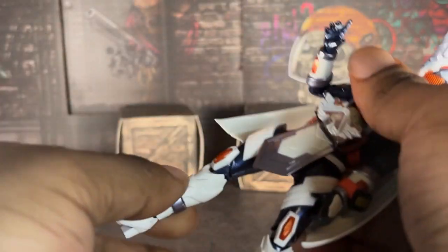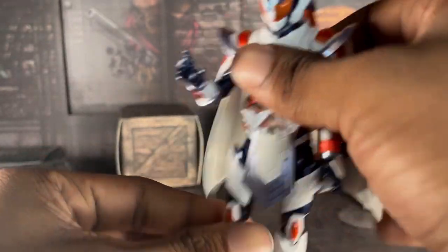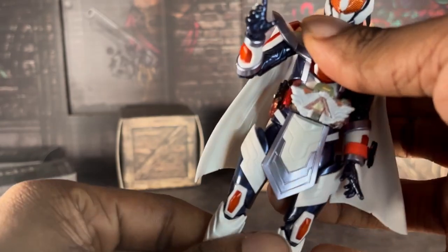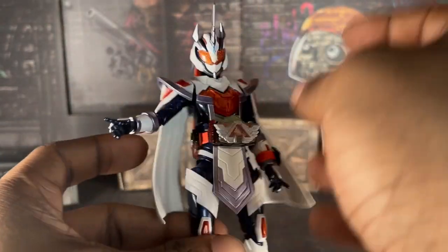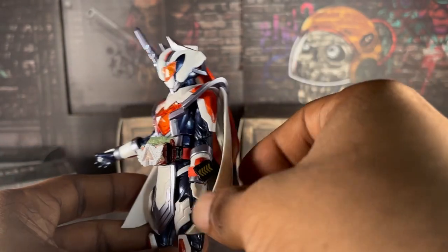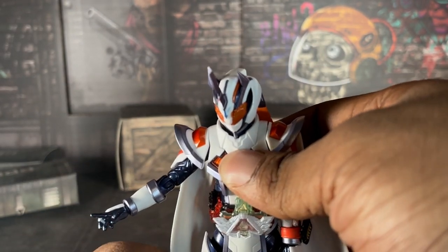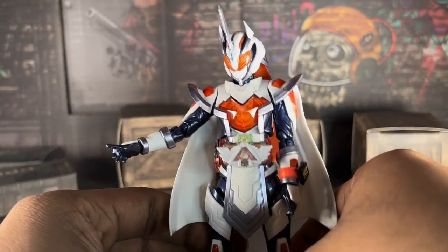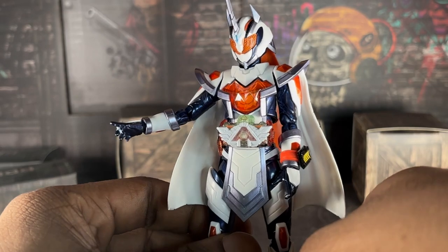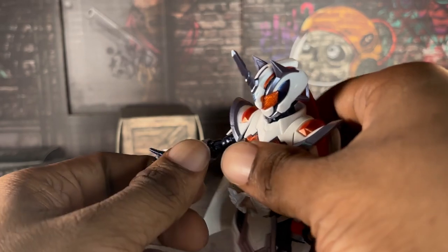Besides that, everything else about the figure is pretty good. If you look at the hips, pretty good, not wobbly — I got a good copy. I did not pre-order this figure; I bought mine from Ninja Games — I'm not sponsored by them. But we are sponsored by Hobby Link Japan, and you can use my free link in the description if you want to buy any toku toy. They just put the Balance action figure up on HLJ.